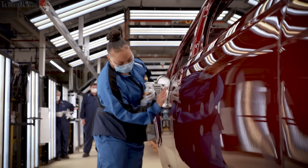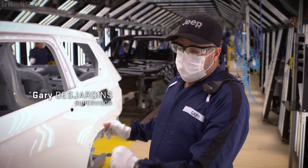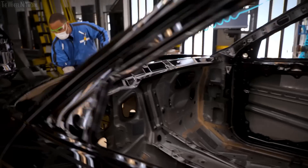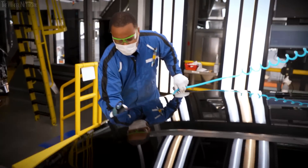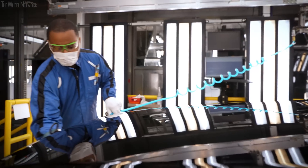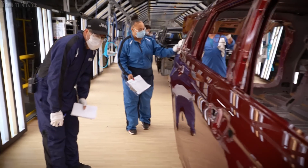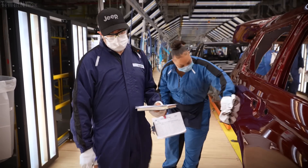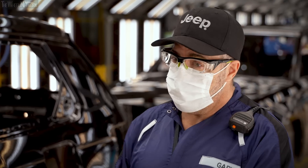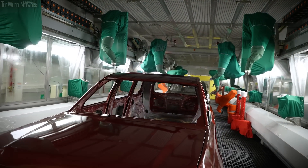We come to the end product where we finesse and polish it out — this is our finesse department. The cars enter at station 300, our seek and find station. After that, employees use a sander with 3,000 grit sandpaper and deionized water to remove any imperfections. As vehicles move through the station, auditors check to make sure everything is perfect. This department is the guarantee that when that vehicle leaves our state-of-the-art paint shop, you have the best paint job in the world.